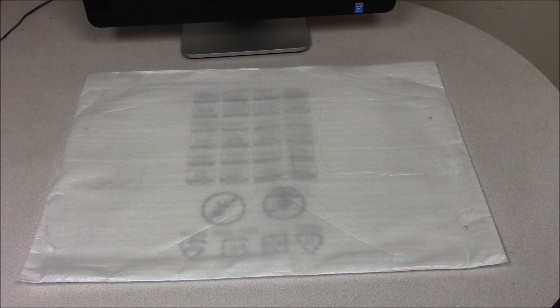In this video I'm going to show you how to remove the hard drive from a Dell Optiplex 9020 all-in-one computer.